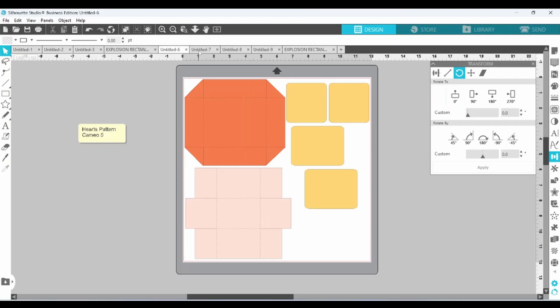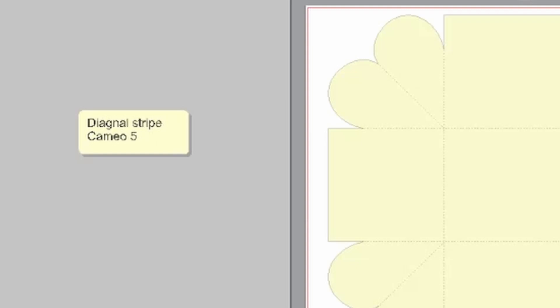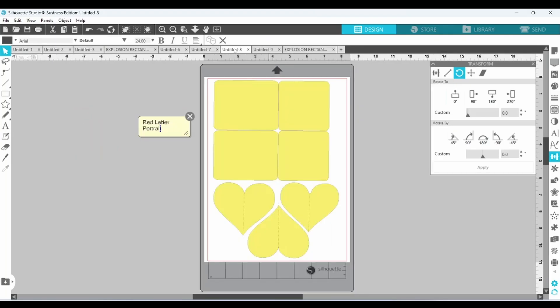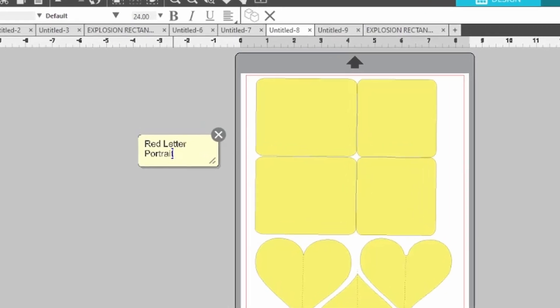I did this for all of the pieces. Diagonal stripe on the Cameo 5. And then the last two I was able to cut out of letter-sized paper, so I'm cutting them on my Portrait.